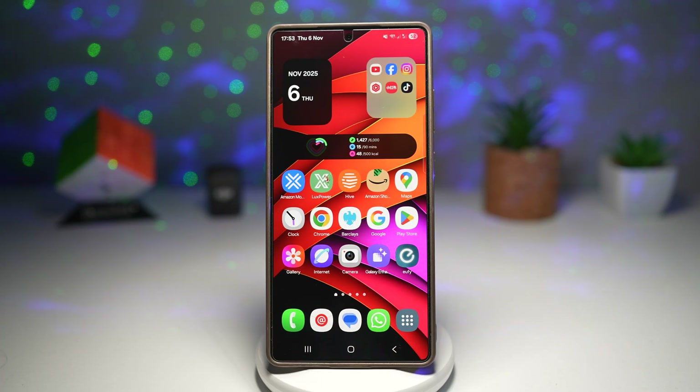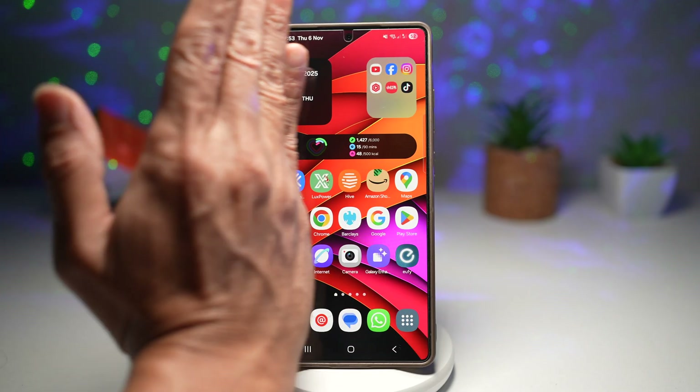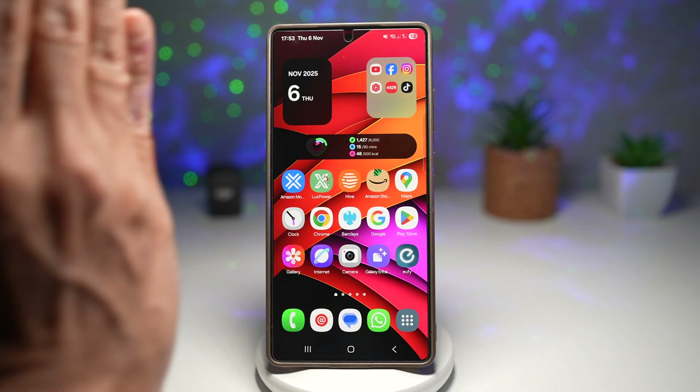Hi everyone, the Simple Dad here. In this video I'll show you how to take a screenshot using your palm swipe. This is Samsung's signature gesture method — no other devices have this — so you can just use your palm swipe over your screen and that'll take a screenshot.